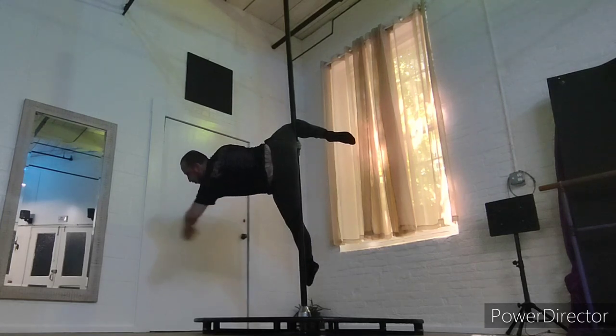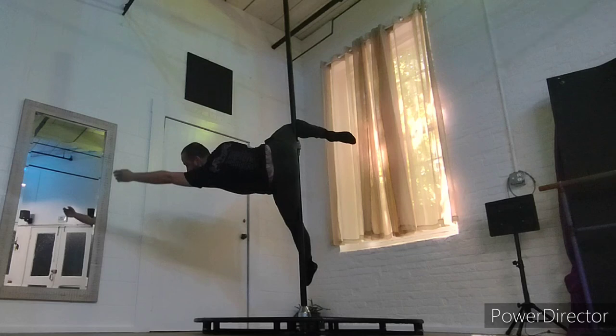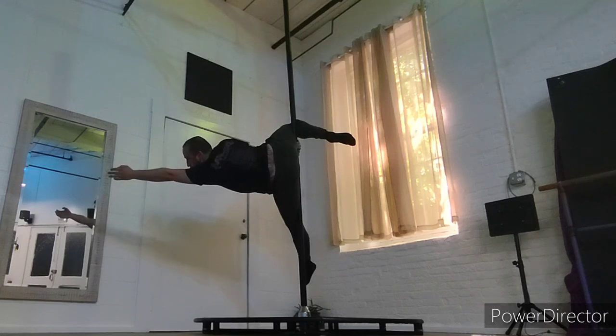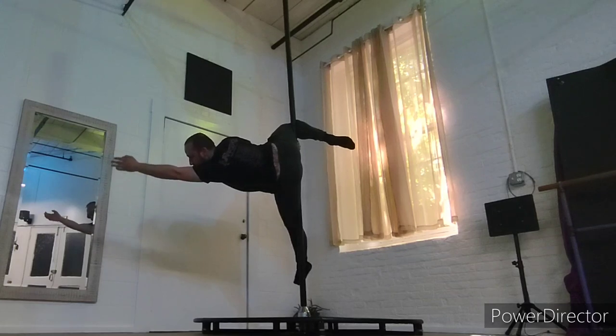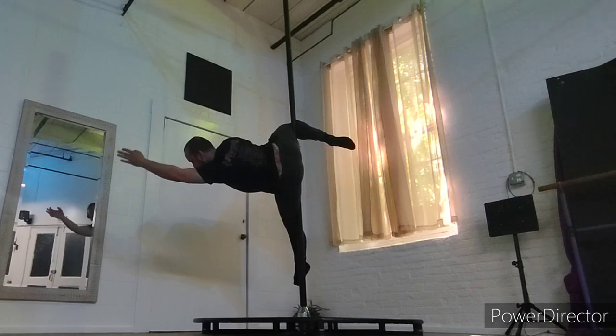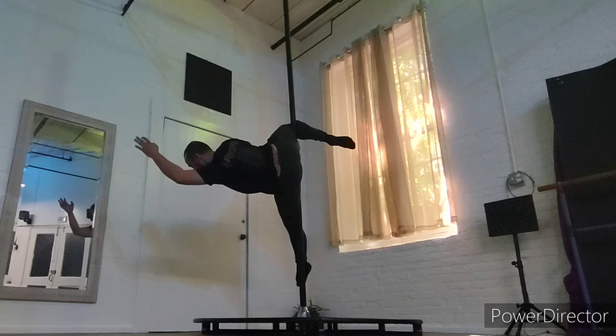Squeezing tight with that leg — that top leg is fully engaged, it's not just hanging. And when you feel secure, you can reach out with that bottom hand. Security is: that straight leg pushing into the pole, that top hand pulling your body, and that top leg squeezing, kind of pulling your body into it.